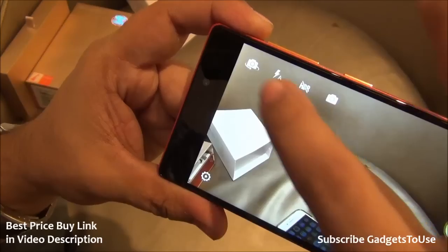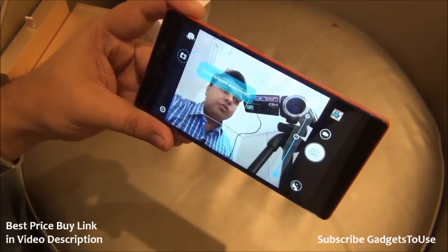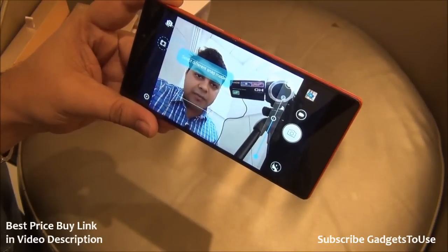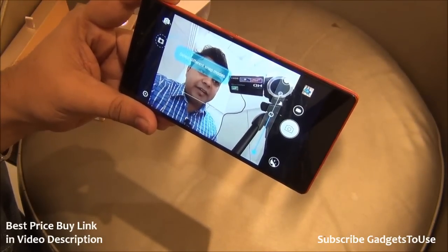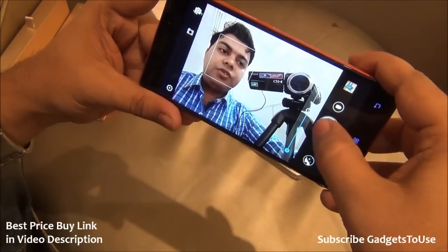Let me toggle to the front camera and show the quality of the front camera as well. This is how the front camera looks — it does have face detection and it can take very good selfies. Let me take a selfie and show you.